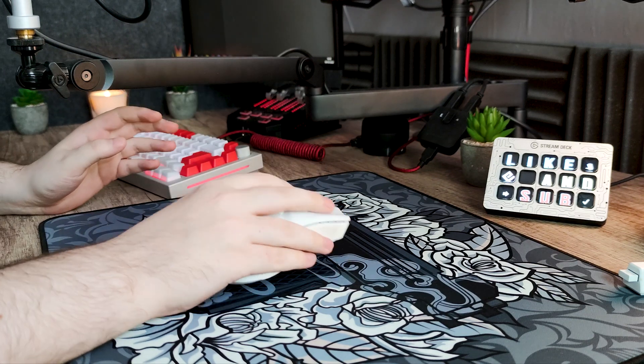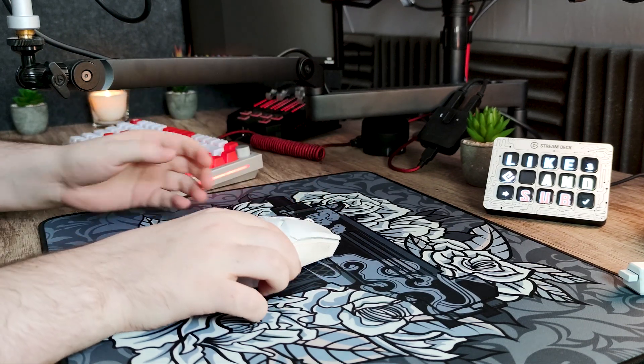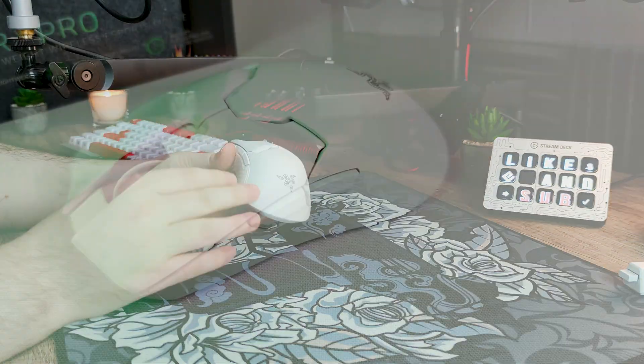Salut YouTube, j'espère que tout va bien pour vous aujourd'hui car c'est un grand jour. Nous allons parler aujourd'hui de la nouvelle souris de Razer, la Viper V2 Pro.